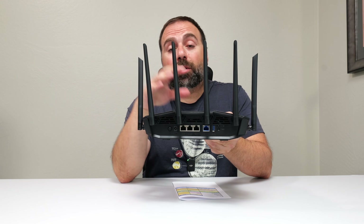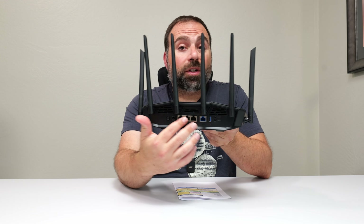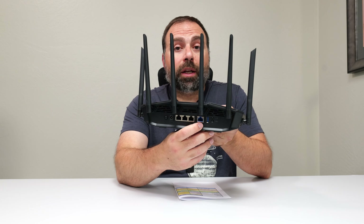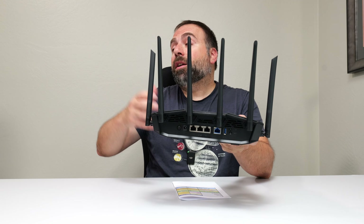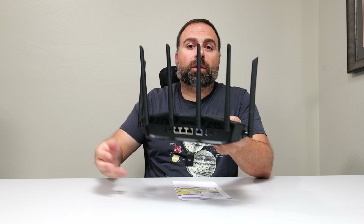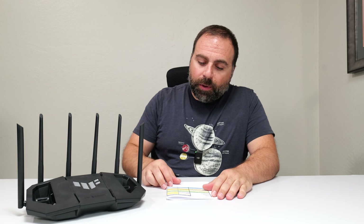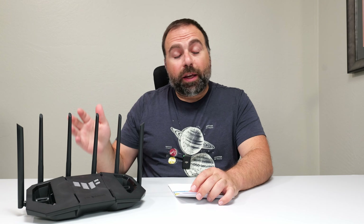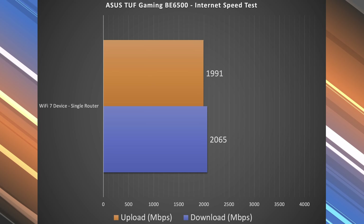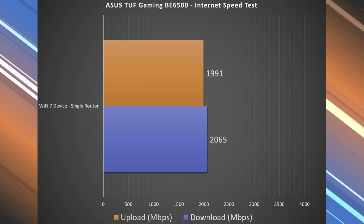The good thing about this router is all of the ports are 2.5 gigabits, so up to 2.5 gigabit speeds there is no drop in performance, which is really, really good. LAN 1 is a dedicated gaming port — you can use it as a normal port as well, but the gaming port does get a little bit of priority. When I do a speed test via internet, I get just under 2.5 gigabit speeds. When I do a speed test on Wi-Fi, we got a little above 2 down and right around 2 up — just shy of 2 gigabits per second upload.